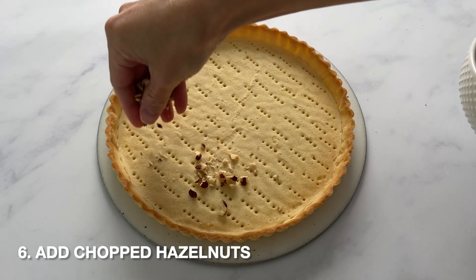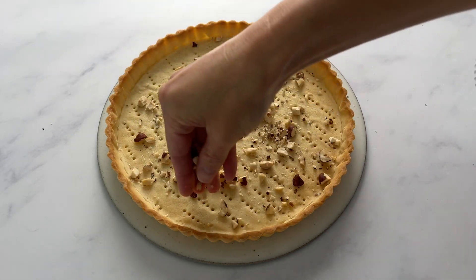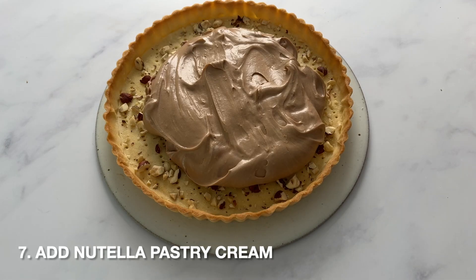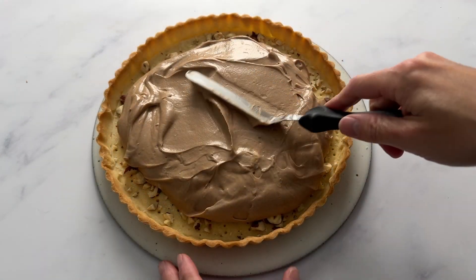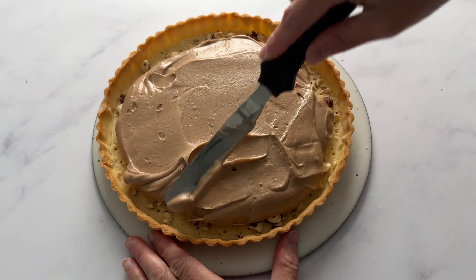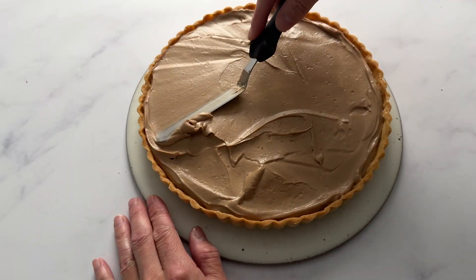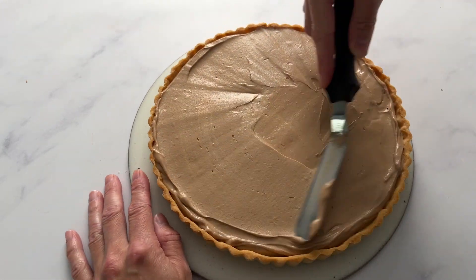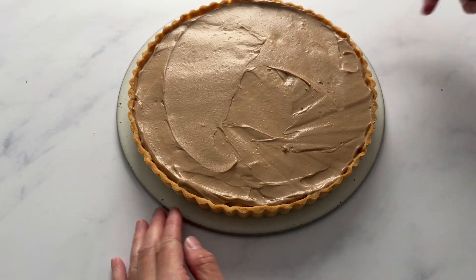Here I have my cool tart crust. I'm adding some chopped hazelnuts — you can toast them or leave them raw, either way is just fine. Add these to the bottom of the tart crust, followed by the Nutella pastry cream. Once you add the pastry cream, spread it out so it's nice and even. I like to use an offset spatula — it's definitely easier than a mixing spatula. Make sure the Nutella pastry cream sits just below the edge of the tart crust.